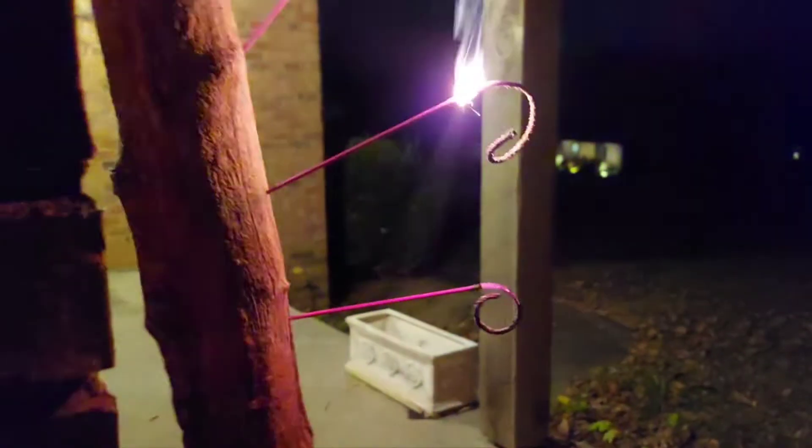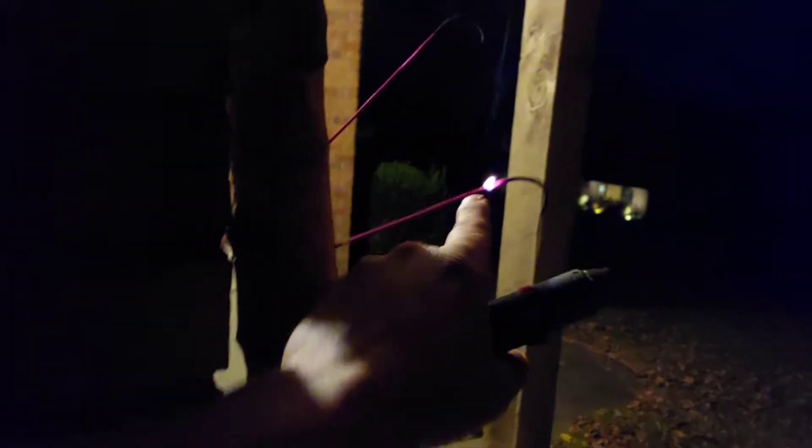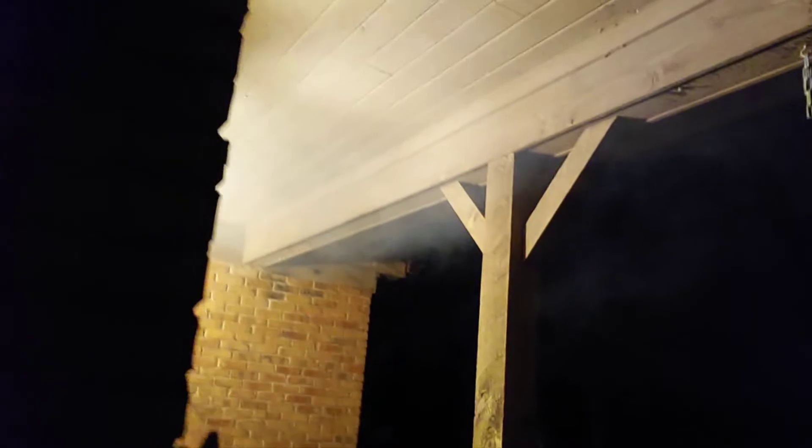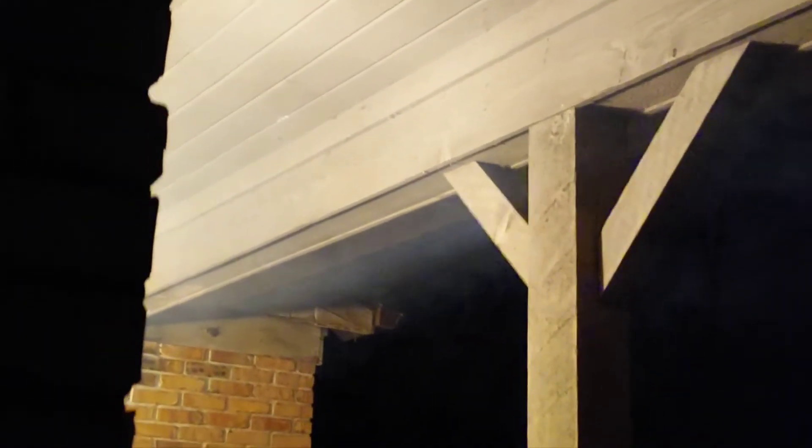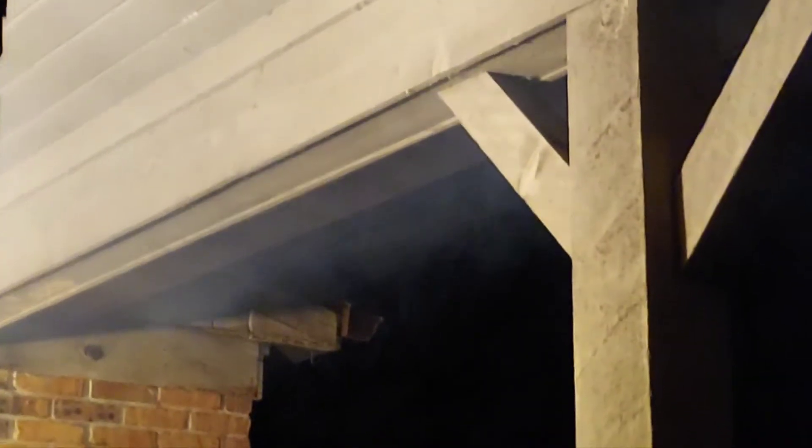Curly fries baby, right there. I see a little curly Q on the bamboo too. One actually caught on fire but it went out — these are the safety ones. Look at that smoke action lingering, it's like some fog, look at that rolling out. It's so cool man, so good — these sparklers, let it rip tater chip!